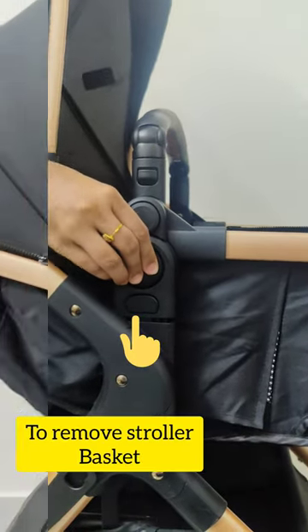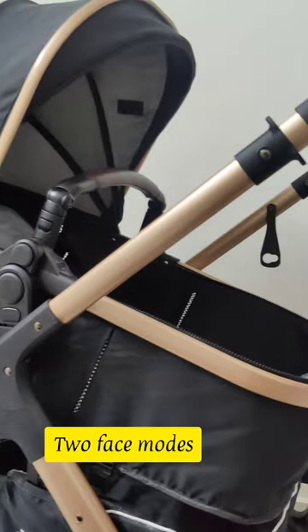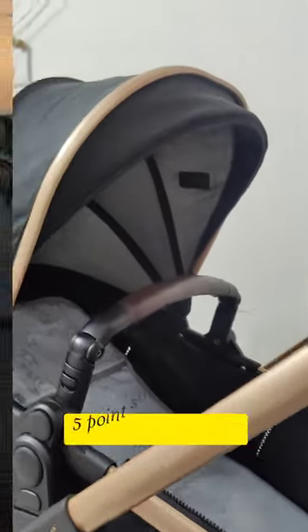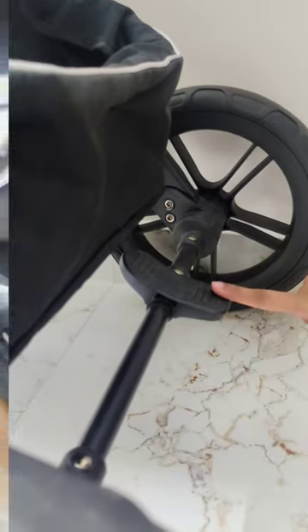It's very easy to convert to two-side or two-face modes — either facing the outside world or facing the mom. As you can see, there is a harness here as well. You have ventilation for the baby, there are brakes, and the basket is very huge — you can keep your diaper bag in it.